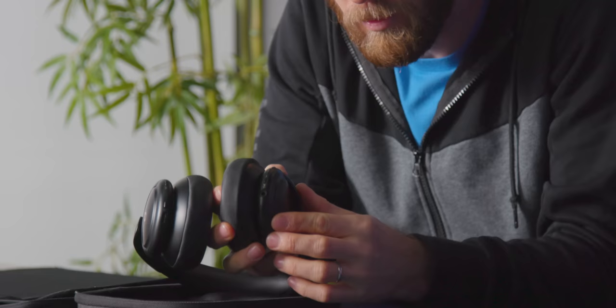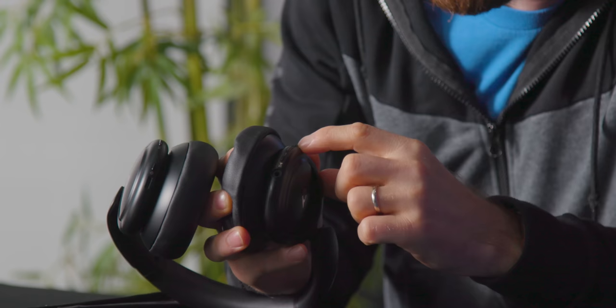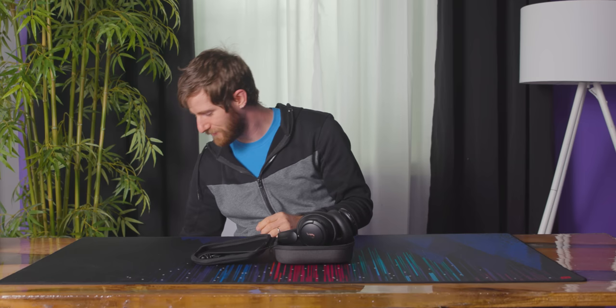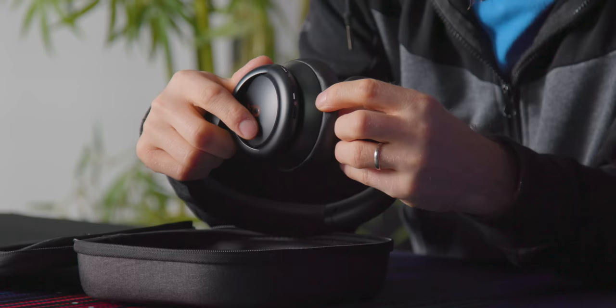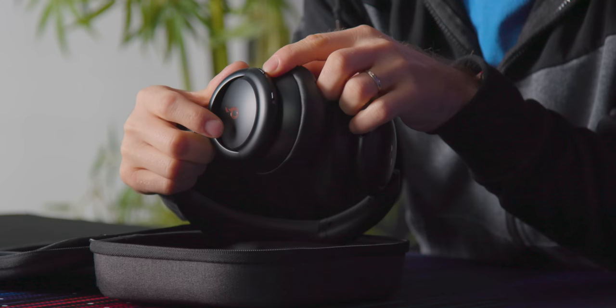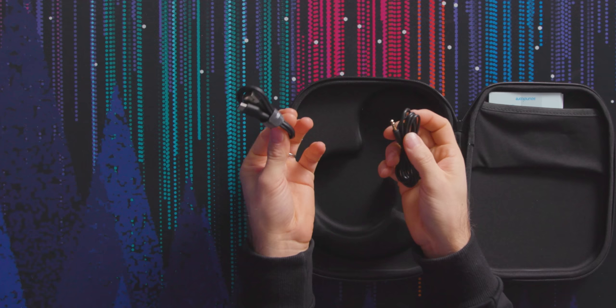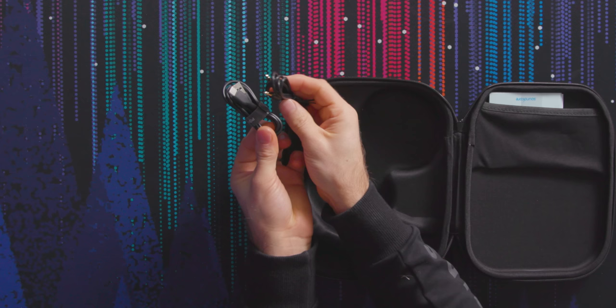On the bottom of the right ear cup you've got your play/pause button as well as volume up and volume down. There's also a headphone jack so you can use them in wired mode. On the other side we've got a noise cancellation toggle as well as a power button and Type-C charging — Type-C charging always a plus. That makes sense given Soundcore's Anker lineage, that good charging technology would be a foundational aspect of this product. Included are a Type-C charging cable as well as a three-and-a-half millimeter cable.